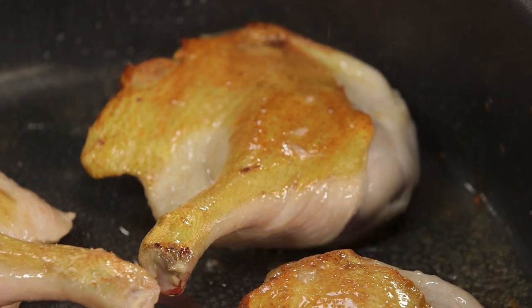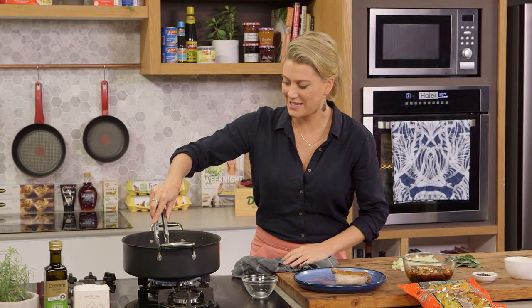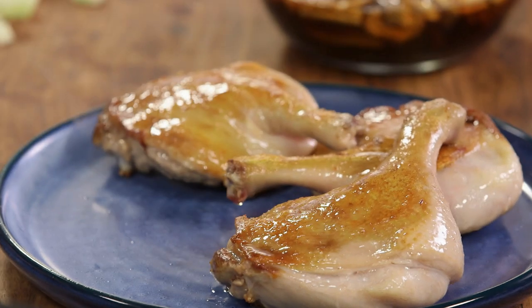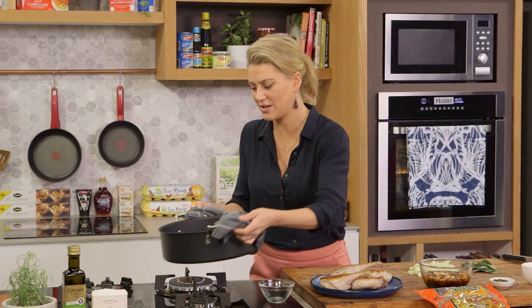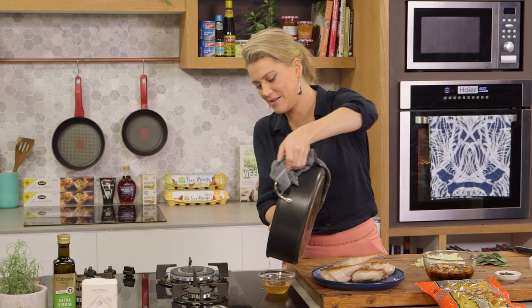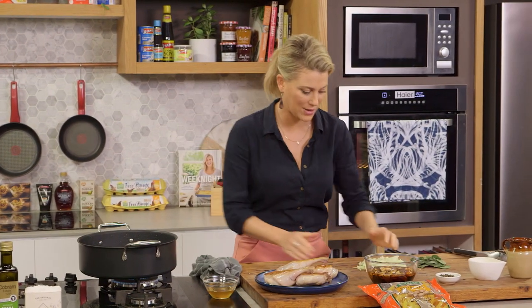The skin is now crispy and thin and the fat has now liquified. So we'll take the duck legs out. Now I don't want all of this fat in the stew, so we're going to take most of it out of the pot. We want to leave about a tablespoon, because we need some oil to cook our onions. So in with the onions.